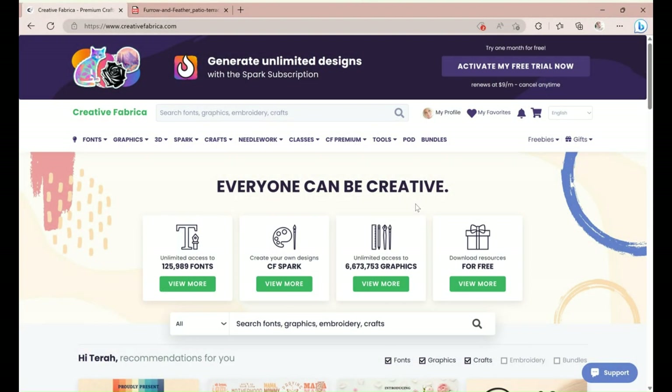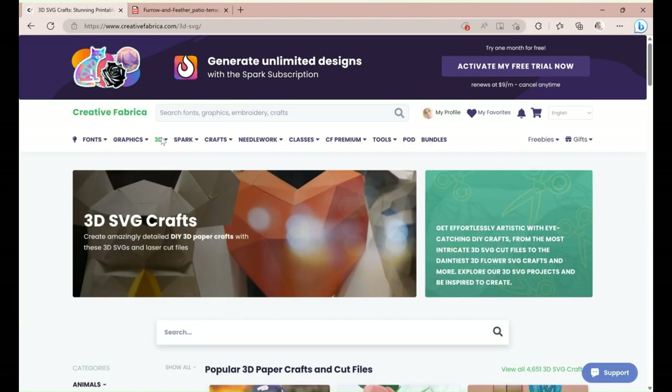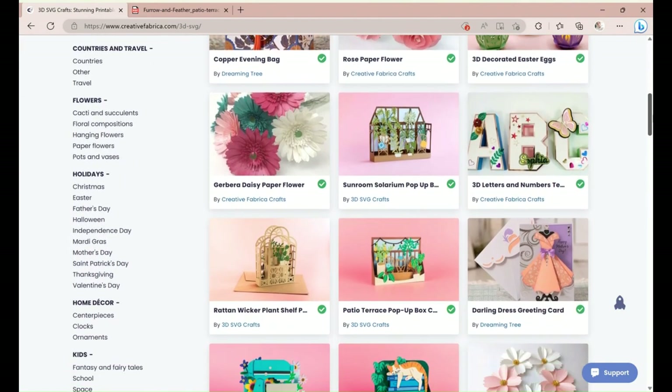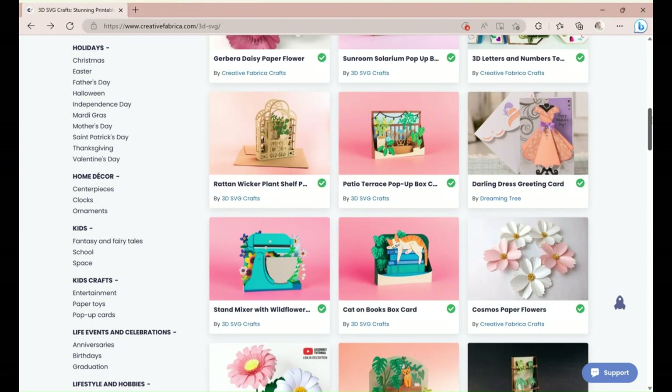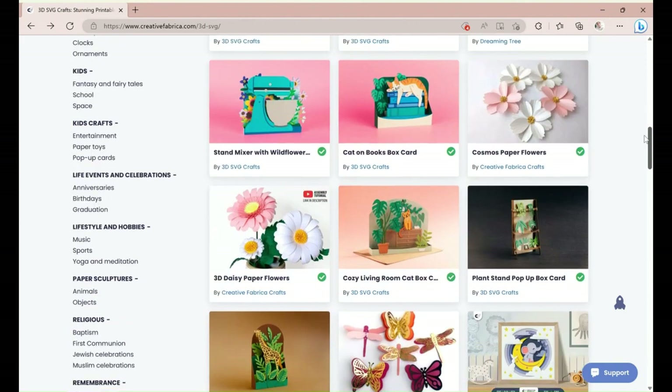We are going to be using Cricut Design Space to create this project. First we need to download the file from creativefabrica.com. If you don't already have a membership or an account, look in my description and I will leave a link for a special annual membership price. Then in the Creative Fabrica dropdown click on 3D crafts and scroll down — they have a lot of 3D projects.